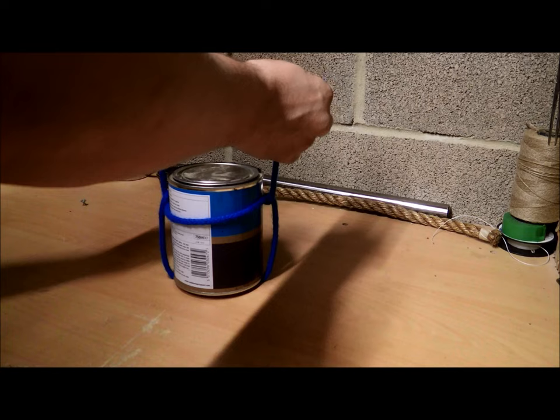Do a knot at the top — I use a reef knot. There we go, one barrel sling.